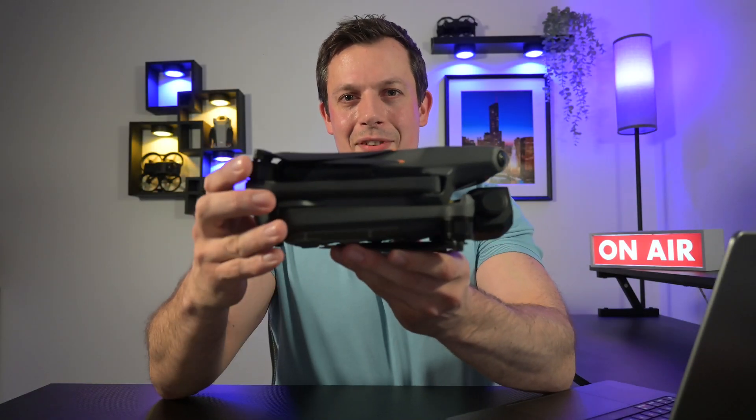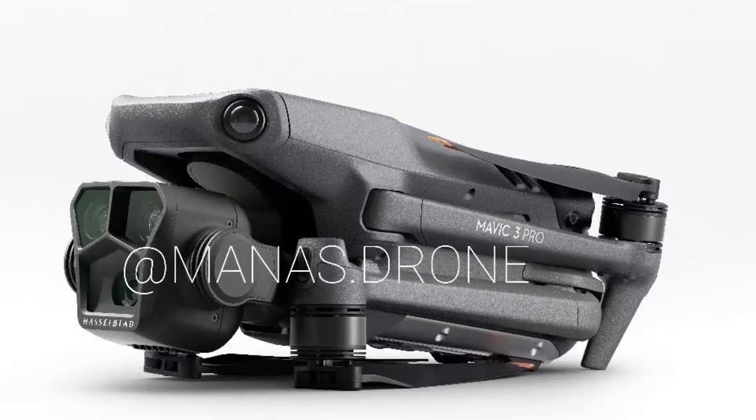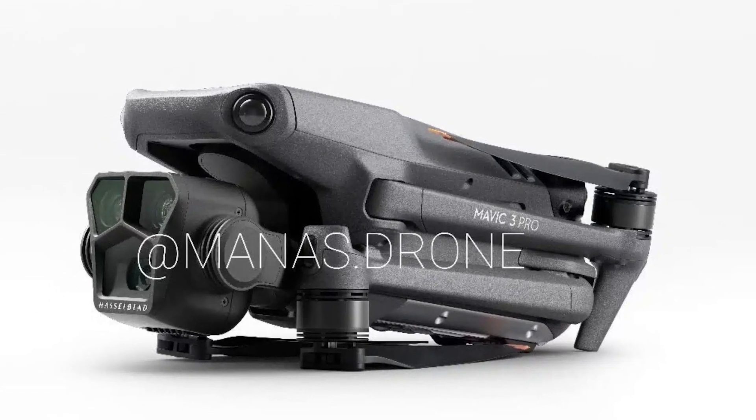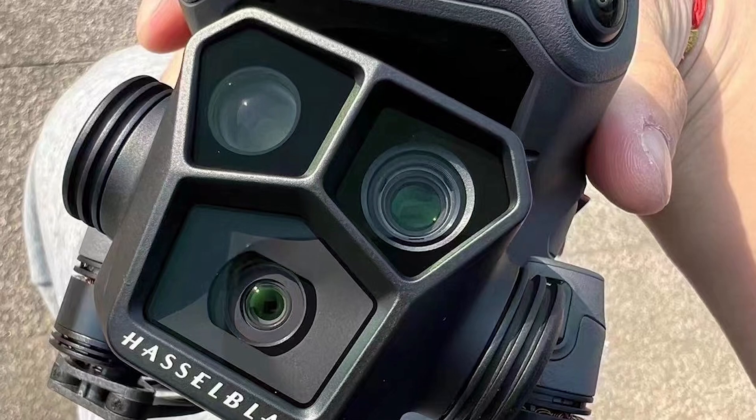This is the DJI Mavic 3, and it'll soon be joined by a new sibling, the DJI Mavic 3 Pro. Rumors have started to come in thick and fast that there's going to be yet another DJI Mavic 3 to be released — the Mavic 3 Pro — with an additional three times camera included. In this video I'm going to tell you my predictions for why the DJI Mavic 3 Pro is going to be the perfect storytelling drone.